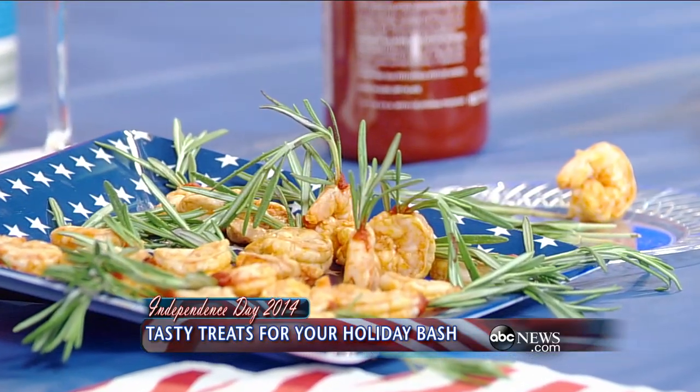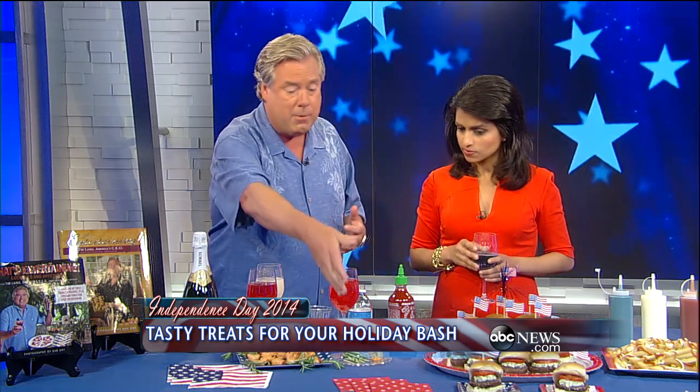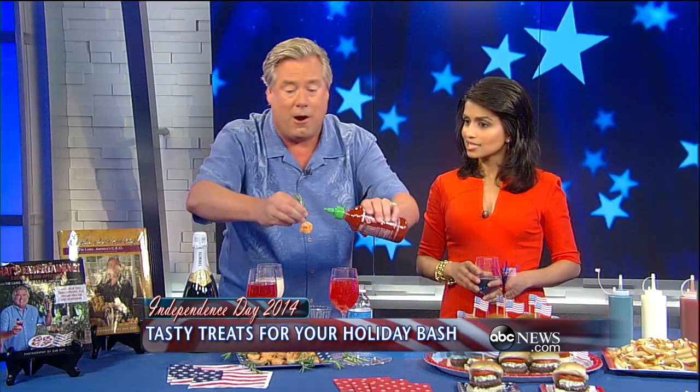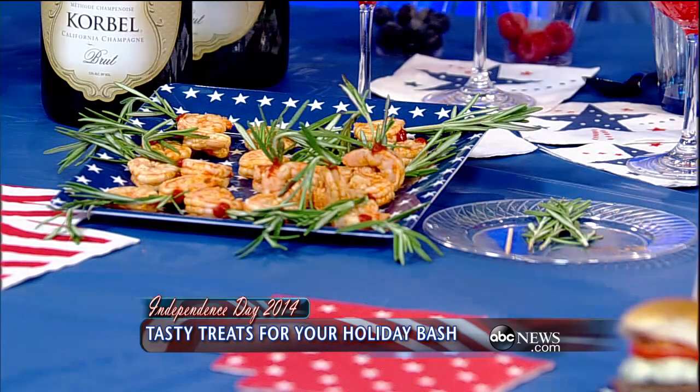Keeping with the theme, we have firecracker shrimp. Very easy — just take some shrimp that's been deveined, take the shell off, and cook it in a little hot sauce, whatever your favorite is, three to four minutes until they're done. Then I'll take a rosemary spear, use that as the handle — it gives that firecracker fuse type look. And for the double-whack firecracker, if you want a little boom to it, I put a little bit of sriracha on that. You can leave that out and your guests can simply grab those and go.